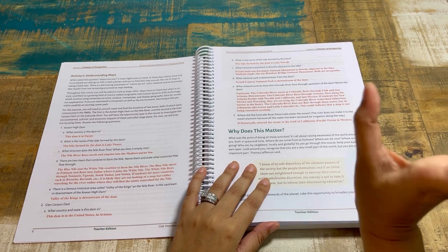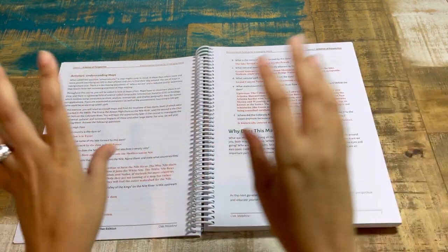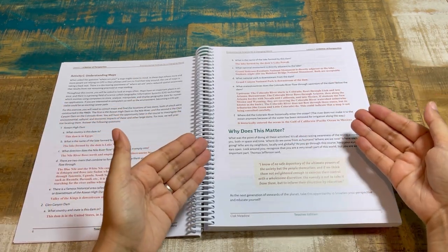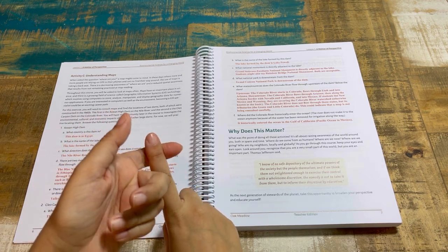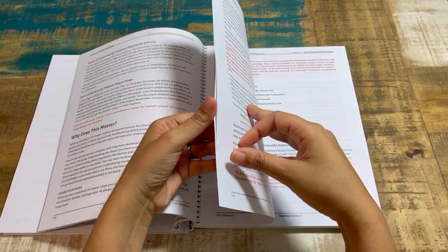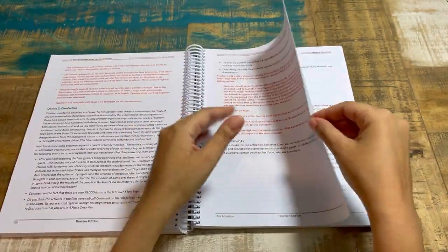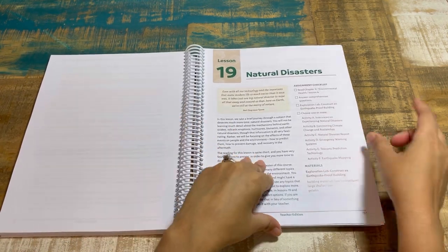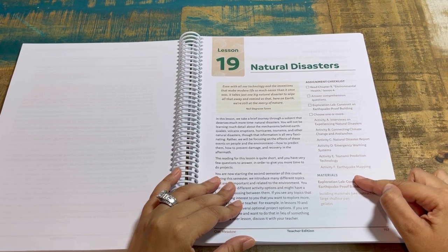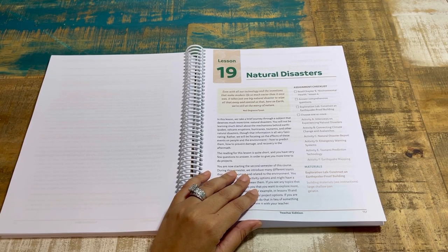'Why does this matter' brings the personal connection — you're not just going through the motions. What's the point of these activities? Raising awareness of the world around you in space and time: where do we come from as humans, where are we now, where are we going, who are our neighbors locally, and recognizing we're a small but important part of this world. Now let's look at a lesson midway through — lesson 19. The assignment checklist shows many options for activity and exploration labs.